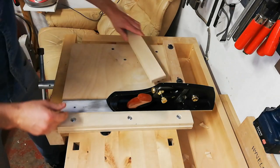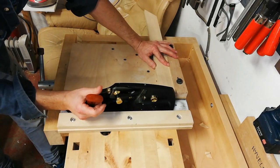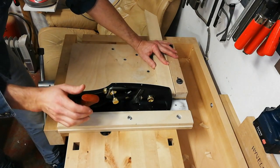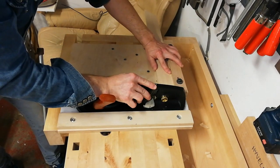I think the Veritas plane has the handle a bit too far back — the cut is here and the handle is here. In this application it's not much of a problem because the plane won't move sideways, but sometimes I think I get better control if I hold the plane centered over the cut.